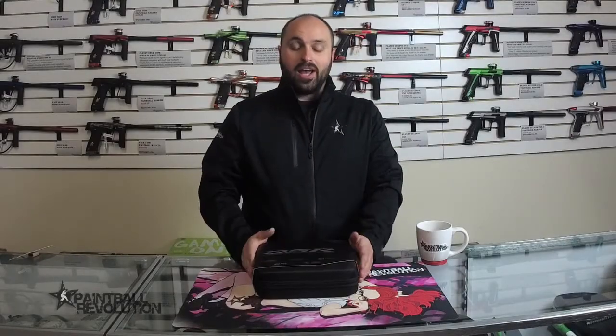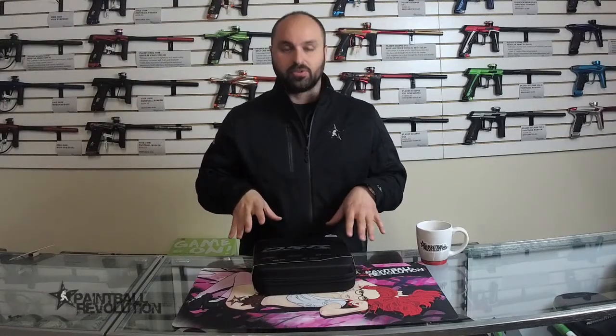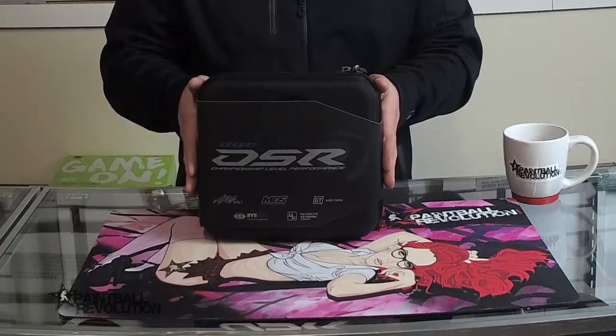Hey everybody, George here from Paintball Revolution. I want to do a quick unboxing video of the Dye DSR, kind of show you guys what's going on in there, what it comes with, and maybe take a look at the gun. So let's do that — here it is, the Dye DSR.